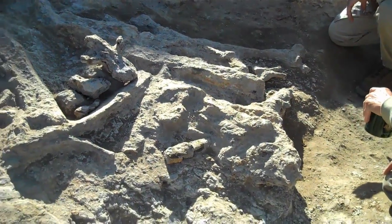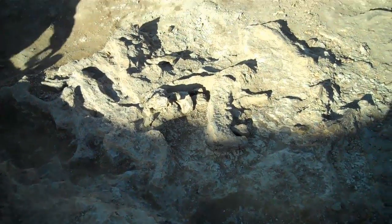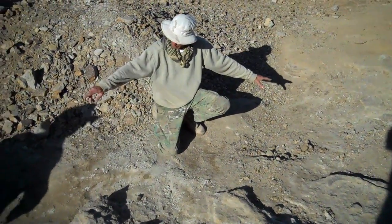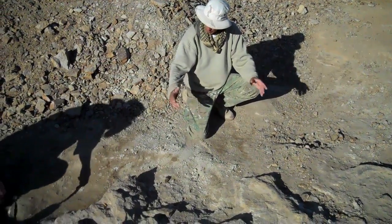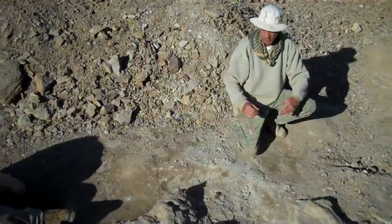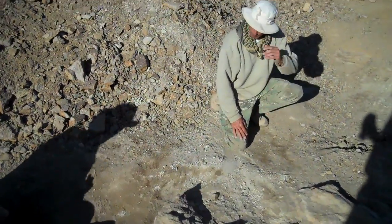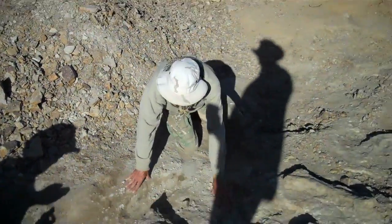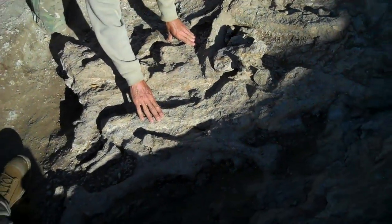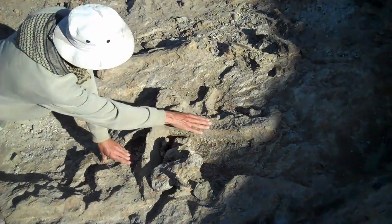Last year when we started digging there was a right ilium here right by Tom's foot, and the left ilium in the middle of the sacral verts, with the skull basically attached to its butt. Pushing in this year, there's a femur here, femur here.